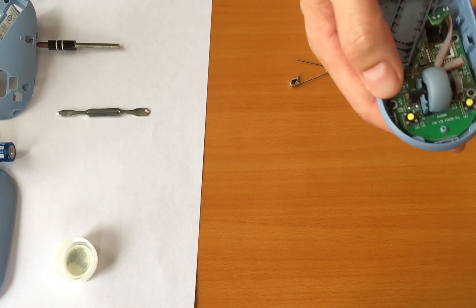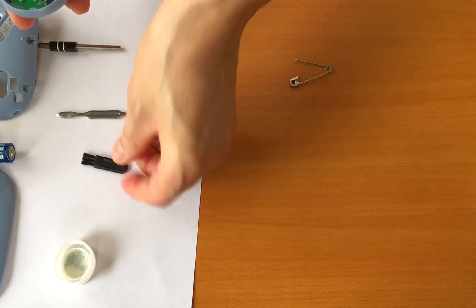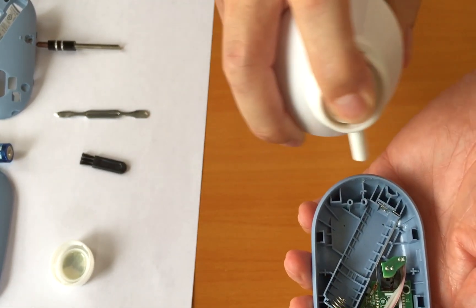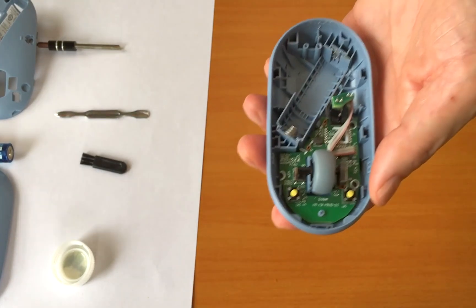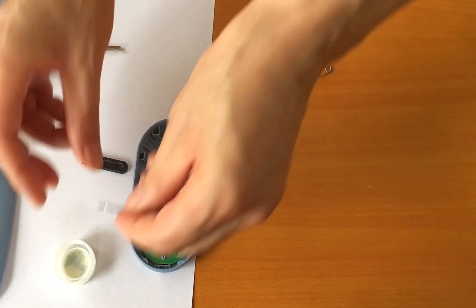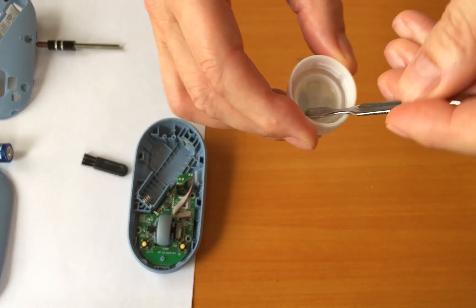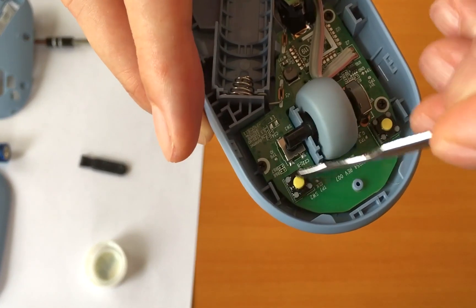Use canned air to blow out the remaining debris. Make sure you hold the can in an upright position when spraying. Please read the instructions on the back of the can carefully before using it. And finally, apply some lubricant. You should use a kind of lubricant that is suitable for electronics and electrical parts. You can purchase one for a few dollars and they are not expensive.